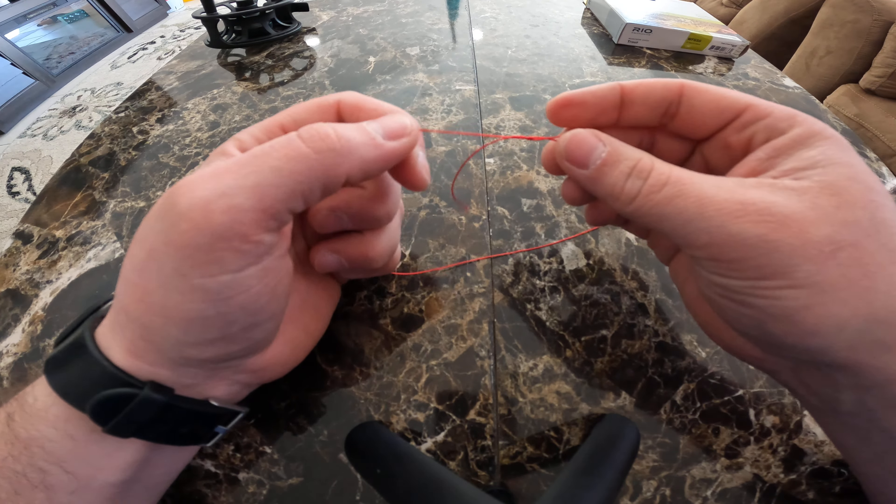Loop it in front, pinch that again, go down in between — so there's the big loop and the small loop. Loop it in between that, grab the small loop through the big loop, and pull it tight.